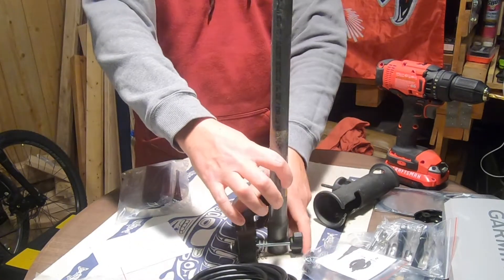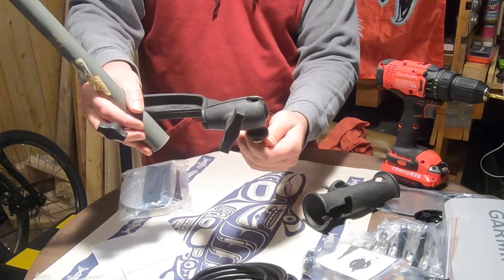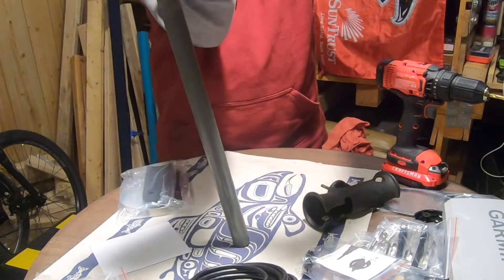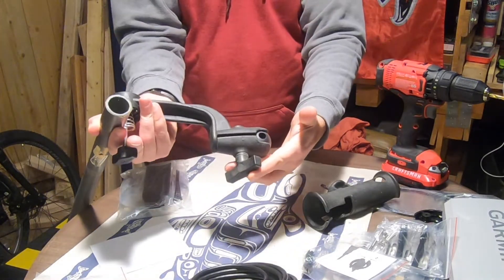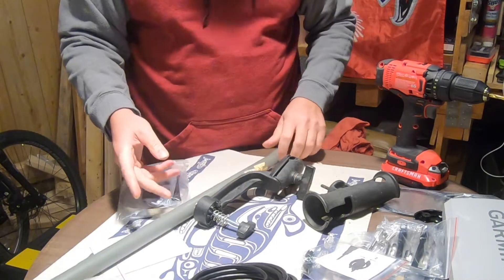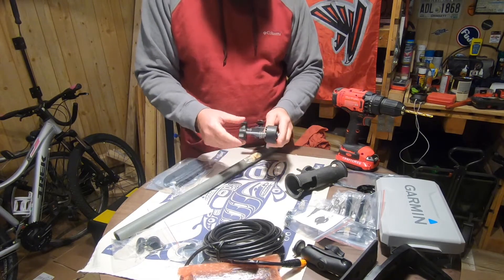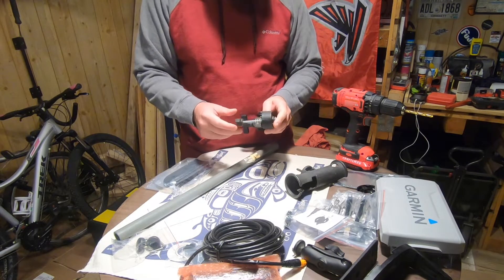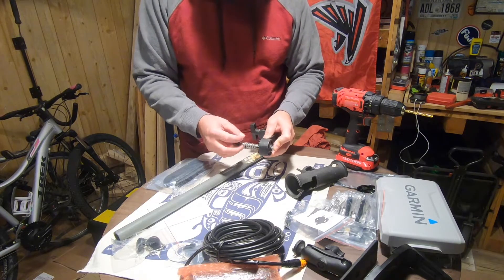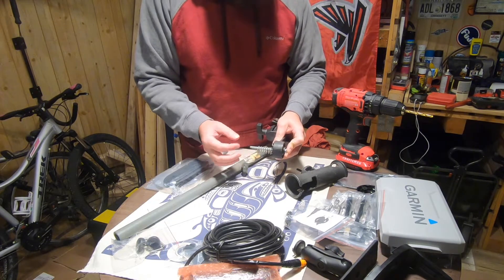The end result is going to be something like this — the transducer mounted to one end, this piece mounted to the arm, and the arm mounted to the side of the boat. You just unscrew it and drop it down into the water to put your transducer in place. I know there are products out there I could purchase, but I like the DIY aspect of kayak fishing — the tinkering and thinking things through.